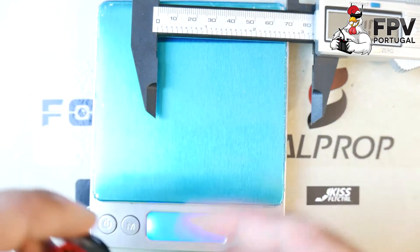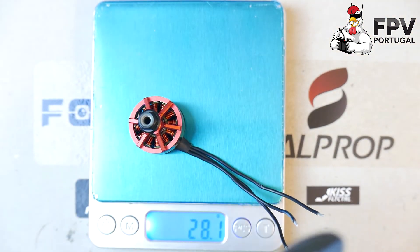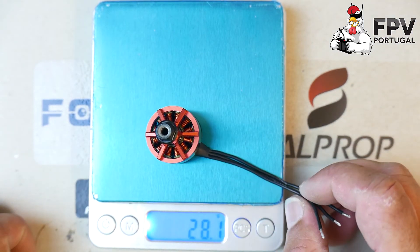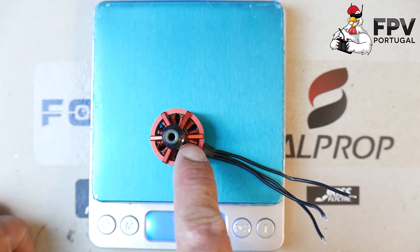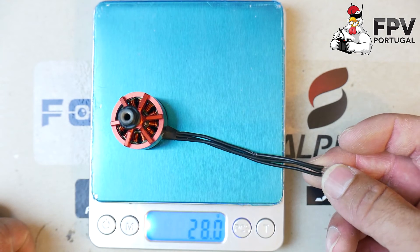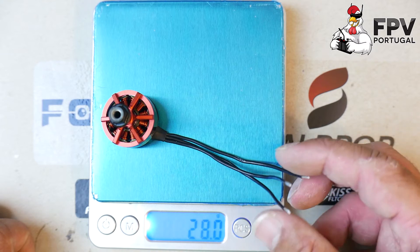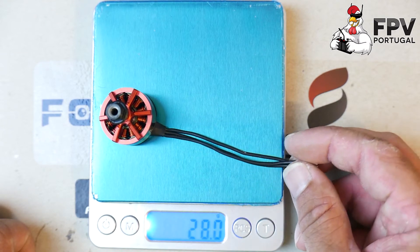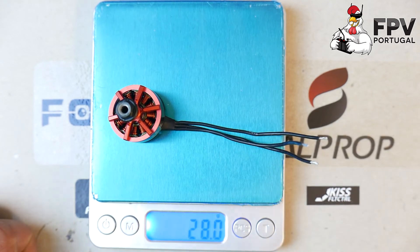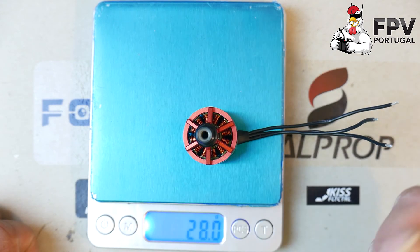80 centimeters of wire will probably not work on the larger frames. XNova may need to address that to work with bigger builds, because this length of wire will not work in most frames — they need to add like three or four more centimeters to work with larger setups.